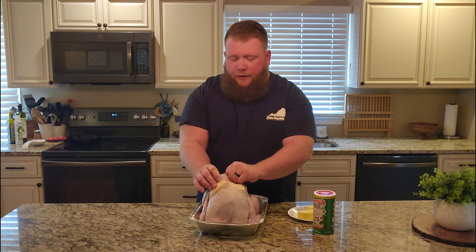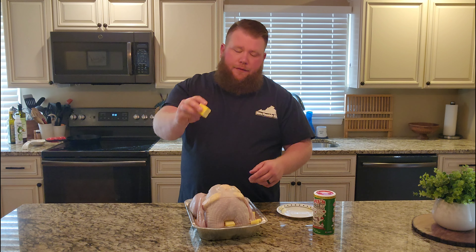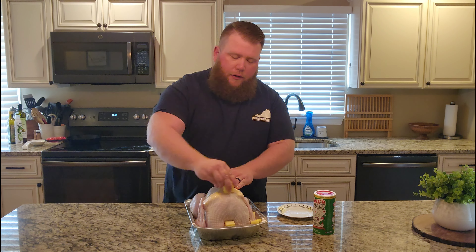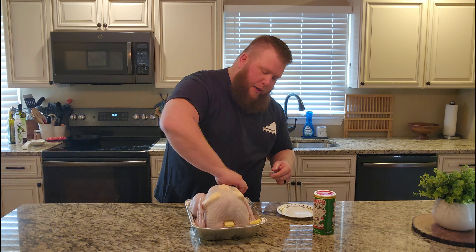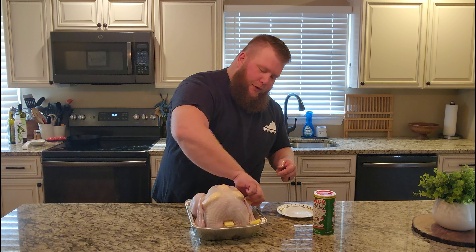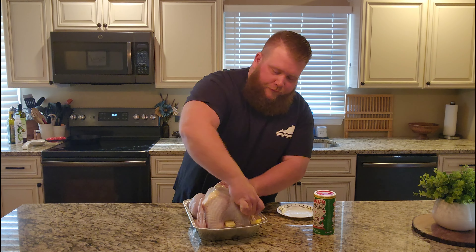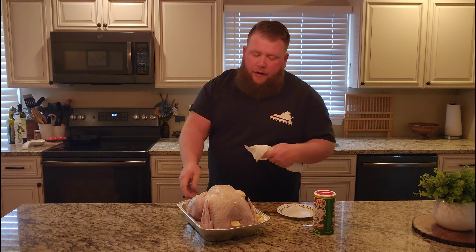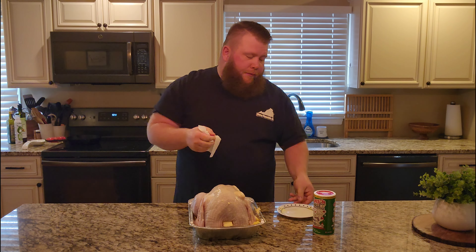This is the best way to make a turkey. I left a little bit of a larger piece of stick butter because we're going to coat all the skin — this is going to work as our binder. We're not using mustard or anything like that. We're just using butter. Now that we've got our butter slathered all over this turkey, we're going to go ahead and get it seasoned up.